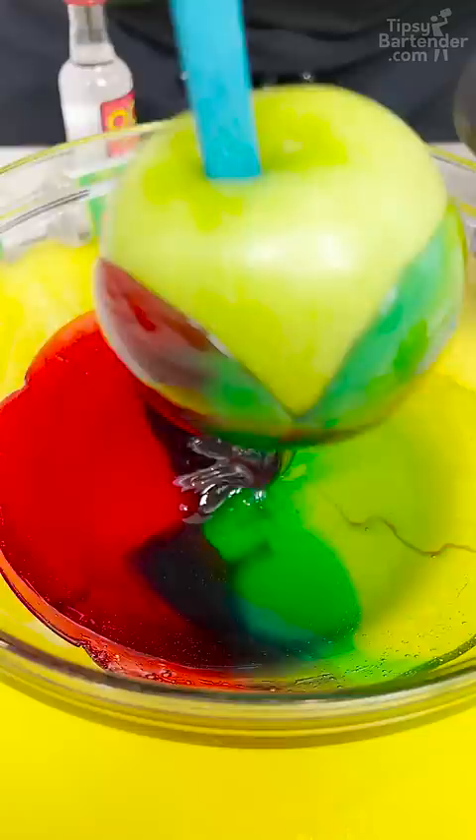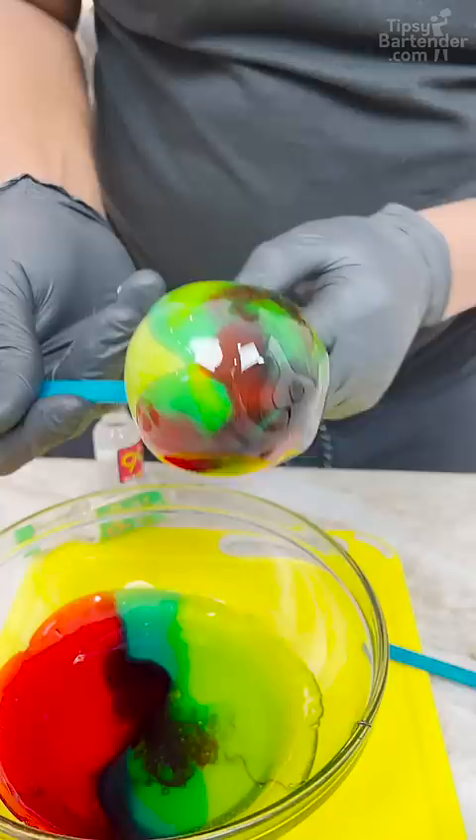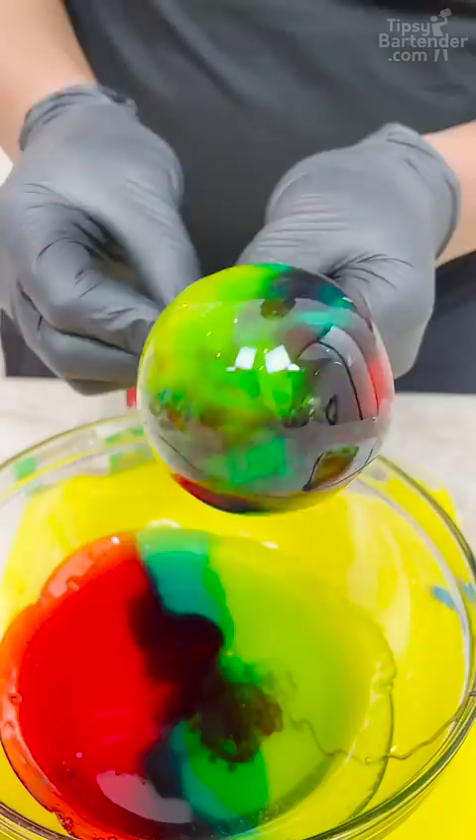This is going to have a more tie-dye effect. Then you come out. Whoa. Look at that. Look how shiny that is. Look at that, old boy. This is the party.